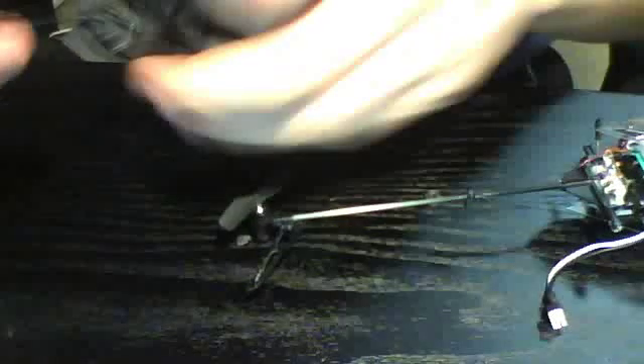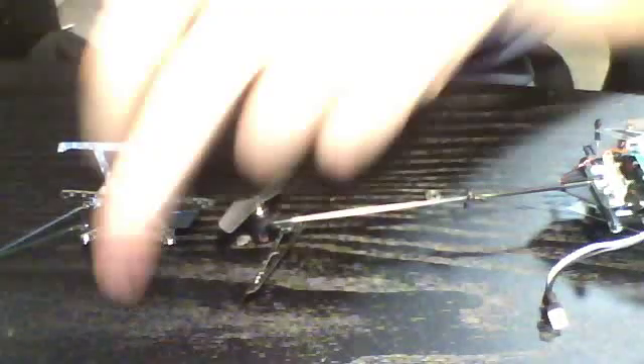My landing gear is looking pretty haggard so I'm just going to remove it — it's only held on by the boom supports at this point. This is the extreme production landing gear. I'm going to start a new bag for frame components. I'll take the canopy off and put it in with the landing gear.